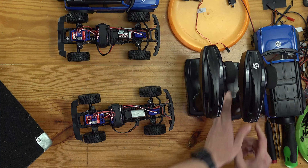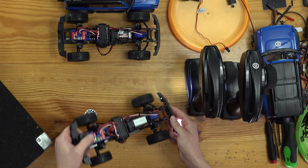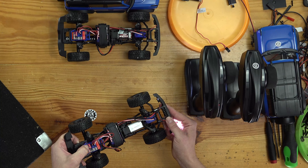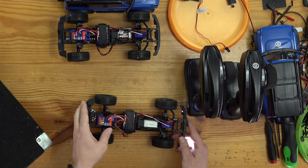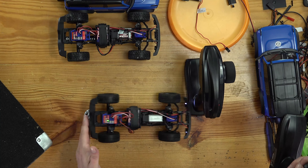So what we're going to do — turn on our radio of course — and we're going to use this easy set button to get ourselves into Mode 1. To do that, you hold down the button until it flashes red one time, and then you let go of the button. So now we have no drag brake and we have double tap reverse.